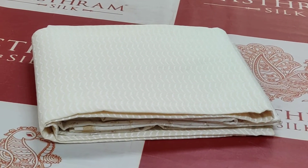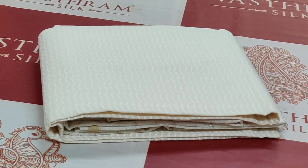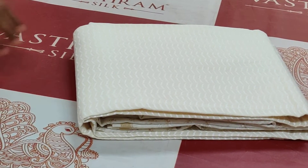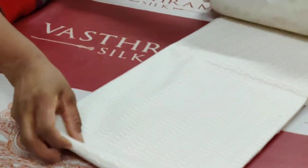Chenderi silk cotton salwar is back at Vastram Silk. Pushpa here for Vastram Silk. We are opening a salwar for you — a beautiful light color three-piece salwar suit.